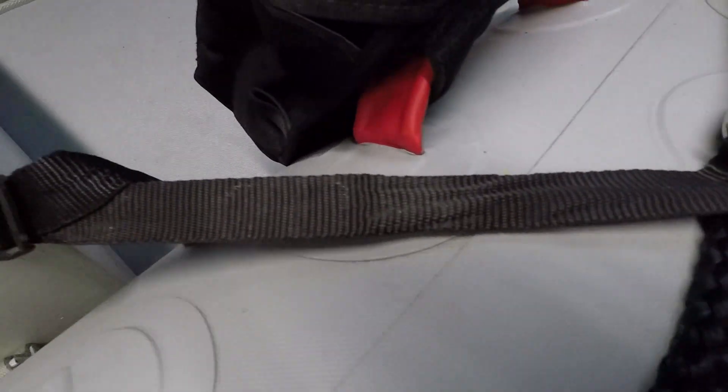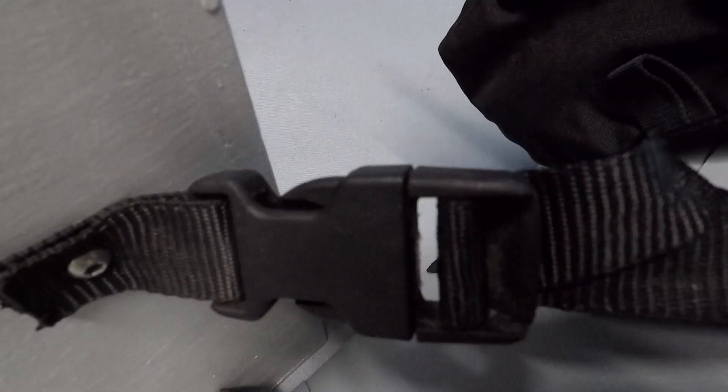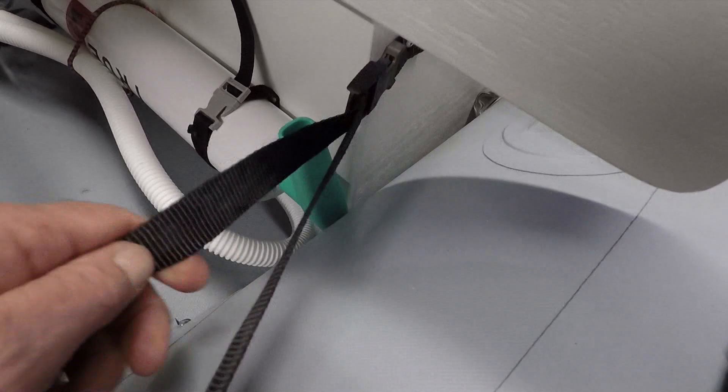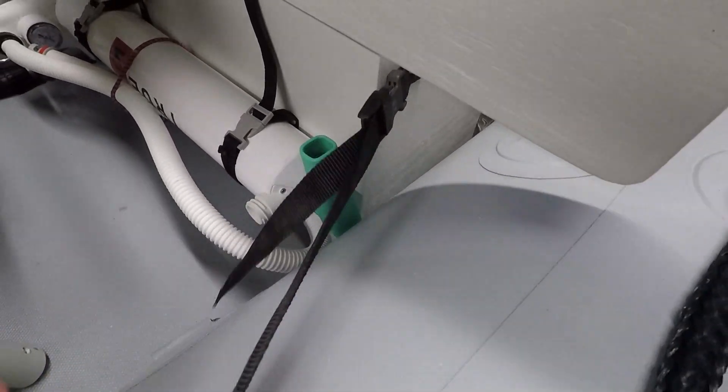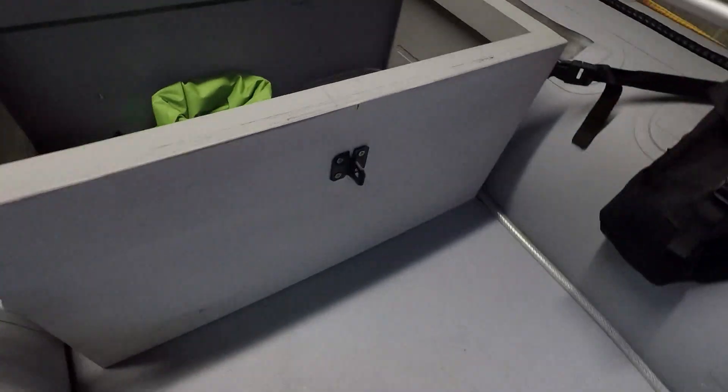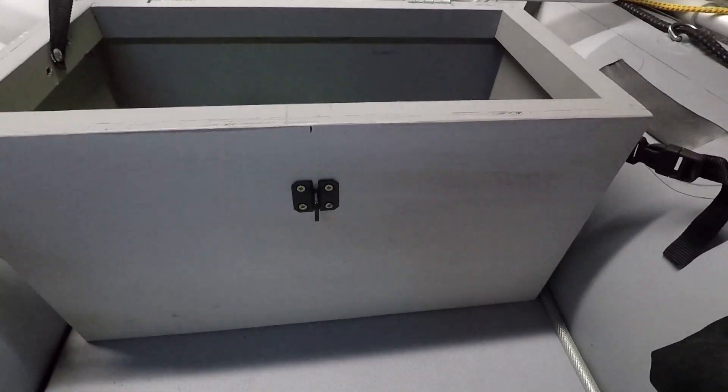The box is held in place by black inch webbing and cam buckles, the same as the front box, which has got quite a bit of adjustment on the strap. So I can move the box and lock it into place forward or back from where it is now.